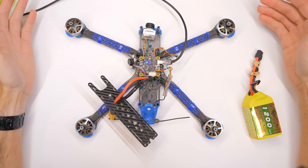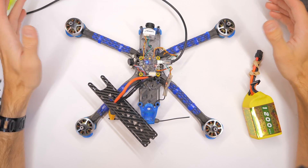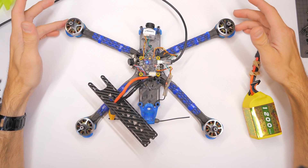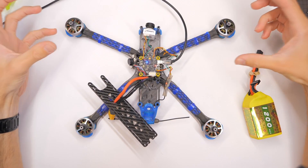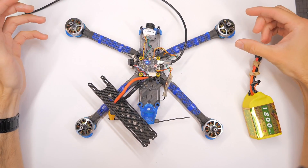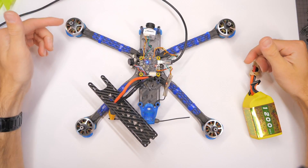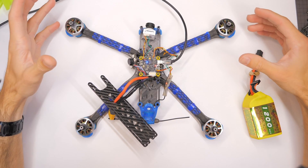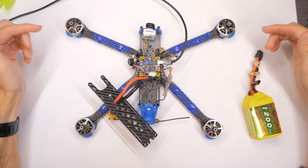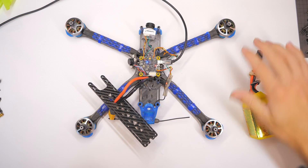You might be wondering, set up the motors? What does that even mean? Why would I have to set up the motors? Well, there are a few reasons. The flight controller — the brain of the quadcopter — needs to know which motor to spin up at which time, and it needs to know where that motor is. We also need to make sure that our motors are spinning in the correct direction. So those are the two main things.